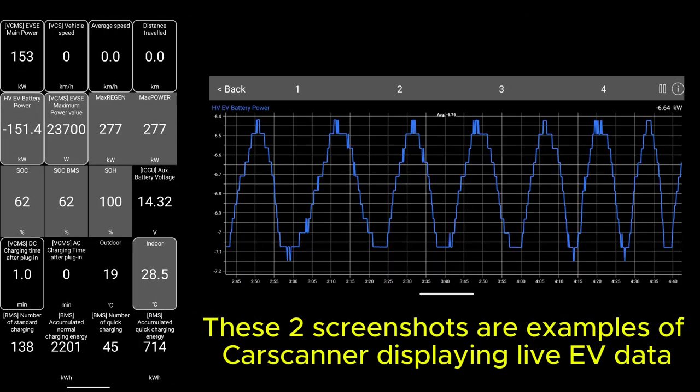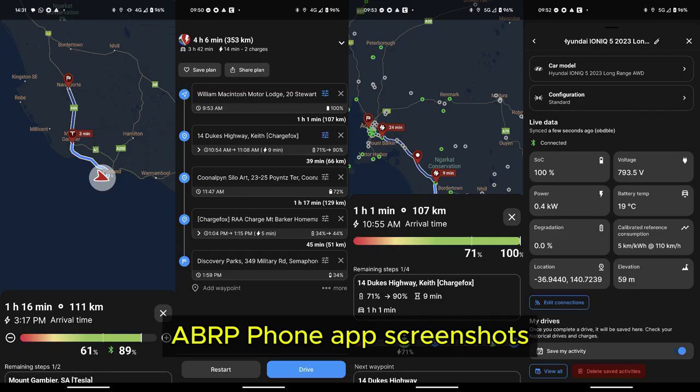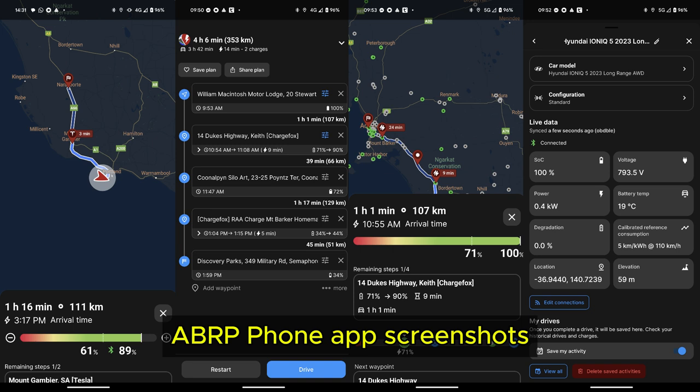Then you use particular software like Car Scanner to extract information. You can also use software like Better Route Planner to make specific EV journey route plans about where you'll charge and how long you'll travel. It's really useful on long car trips to make sure you know how much battery you'll have left at each charging point or rest stop.